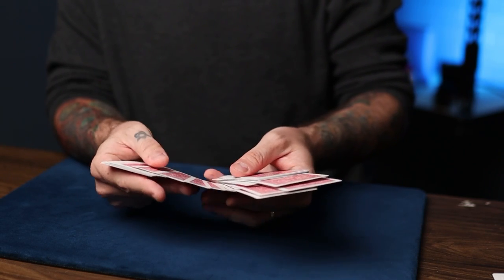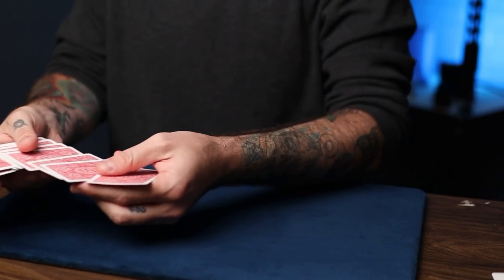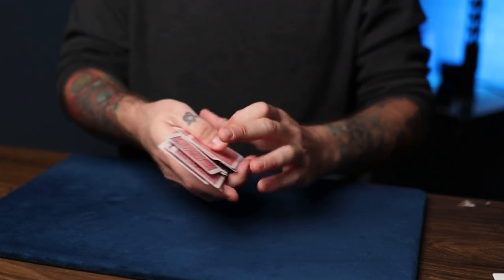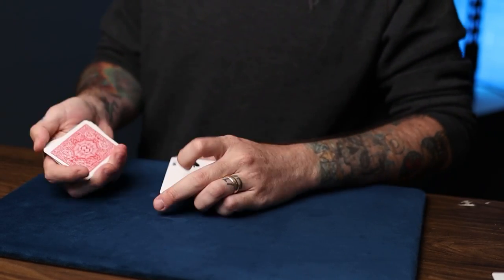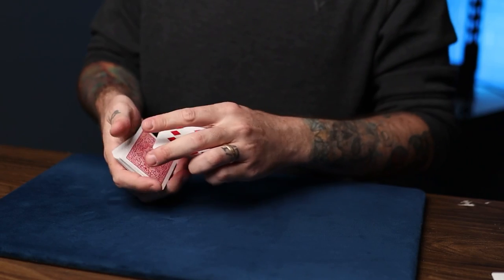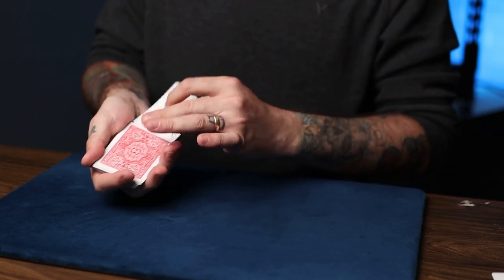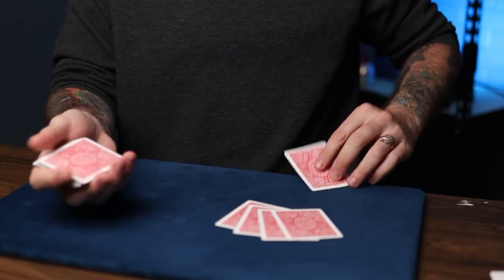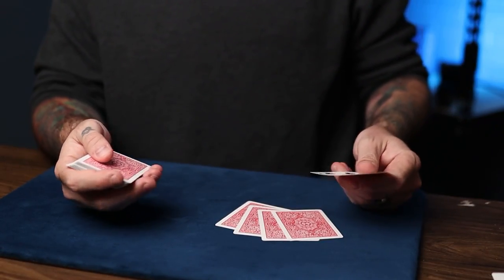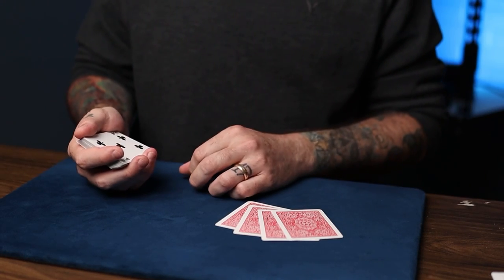Do me a favor — as I spread the cards, just touch the back of some cards. We'll use five, like a game of five-card poker. You really could have picked any cards, and you can change your mind if you want to. You have a two, a nine, an eight, another two, and a five.